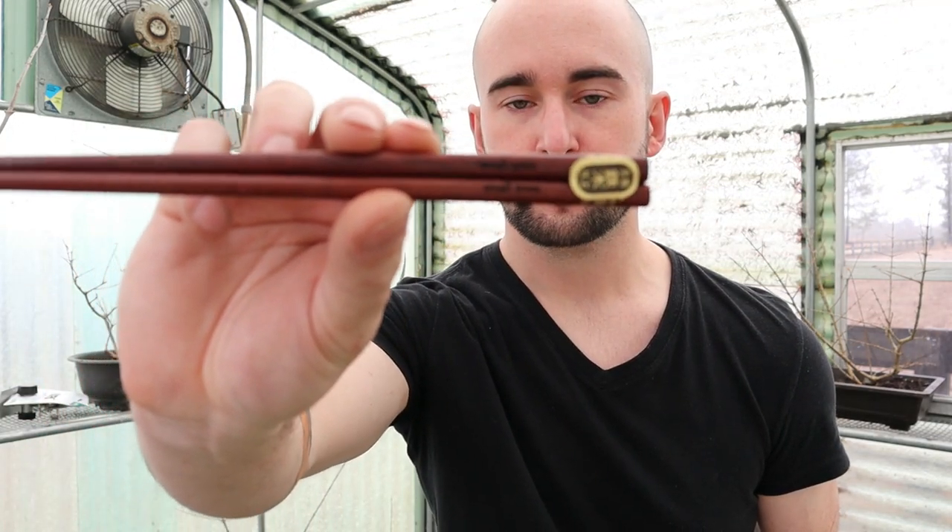Hey guys, welcome back to Small Trees. Today it's kind of overcast and gloomy outside, so I thought it would be a good day to work on the tree I dubbed last year the 'spooky tree' — that pomegranate that looked like a tree out of a horror film. We wanted to make it more spooky so we left it in the ground for a year, and I think we're gonna leave it for another year. Tools I'm gonna use today are normal bonsai tools, including some Small Trees chopsticks available on my website — useful for potting, digging around the soil, or if you wanted to eat with them, feel free.